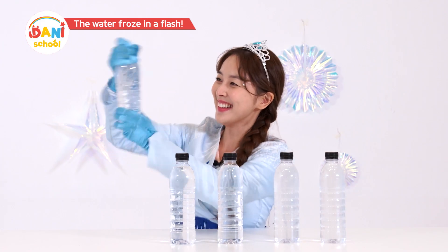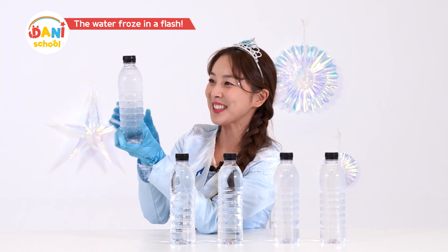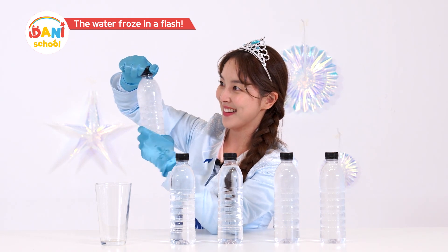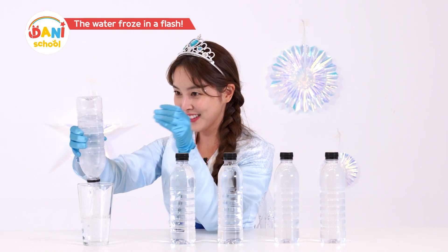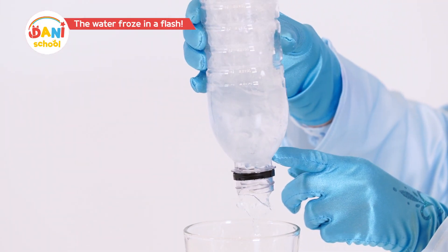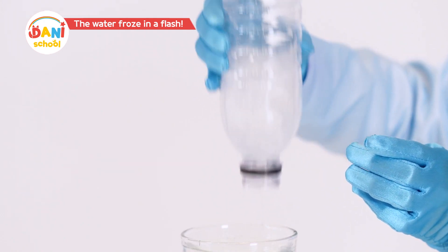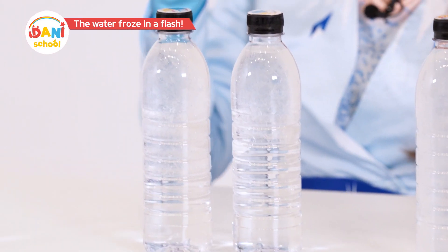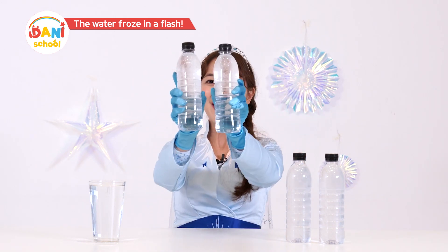Please transform! Super freeze! Wow! Incredible! Friends, did you see that? It froze in a flash! I really must be Elsa! I'll try opening it — ta-da! Pour out this suddenly frozen water. Oh wow, this is so awesome! We're left with half water and half ice! We finally did it! When you freeze water slowly at negative 16 degrees and then give it a shock — boom — you'll get super cooling! Try it out at home, friends!